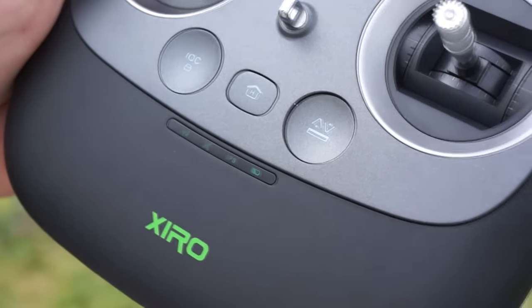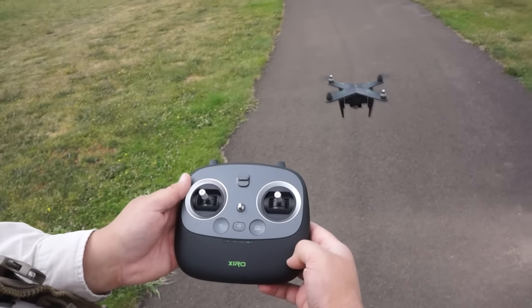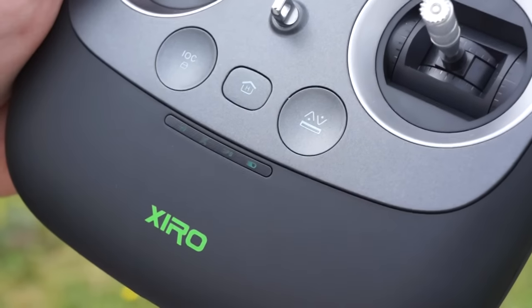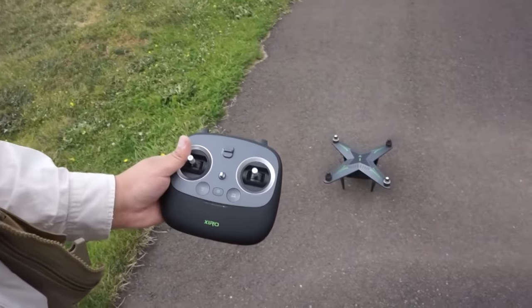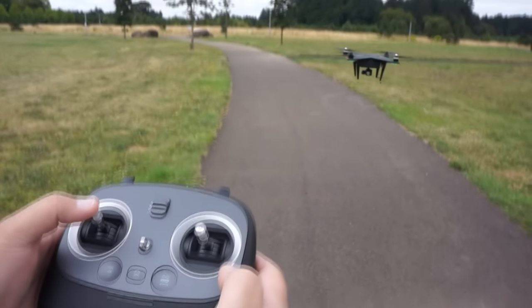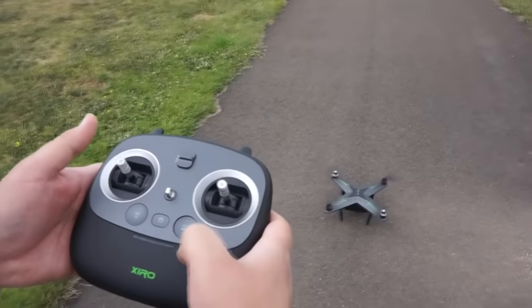The automatic takeoff and landing feature is quite refined. Start the motors, press the button, and it ascends to about eight feet before you take control. Press it again to land — you retain some control during landing to correct drift, but throttle response is heavy in landing mode. Be aware that once takeoff is initiated, the aircraft will keep ascending to its target height of about eight feet, and you can only override by directly lowering the throttle.